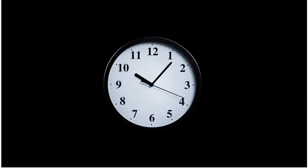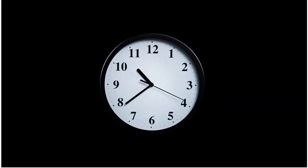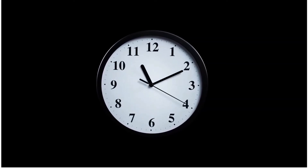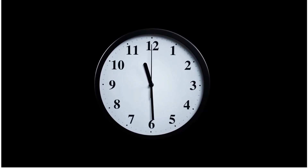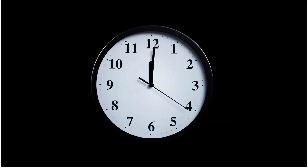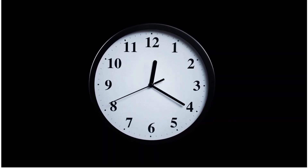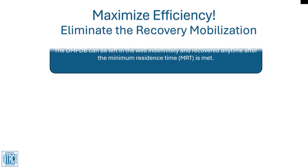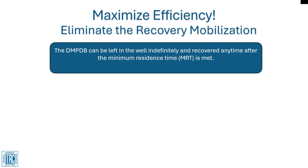The dual membrane PDB requires a minimum residence time before recovery and should be left in the well for at least three weeks to allow for the well to resume natural flow after being disturbed and for chemical equilibrium to occur. Once this minimum residence time has been met, the samplers may be left in place indefinitely and will represent concentrations at the time of removal. Because the dual membrane PDB can be left in the well indefinitely and will always reflect the groundwater concentrations during the last several days of installation, you can maximize sampling efficiency by eliminating unnecessary return trips to recover the sampler.